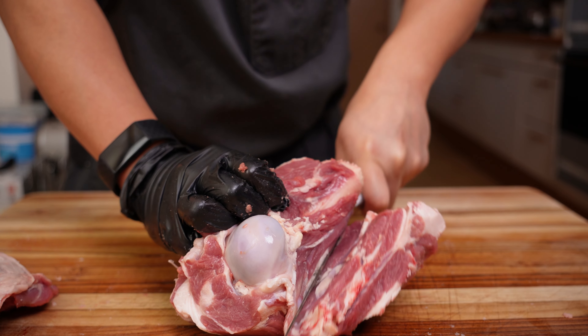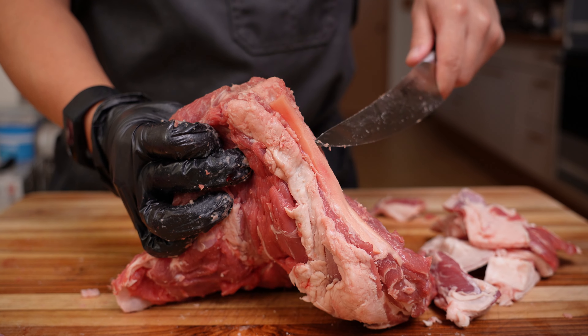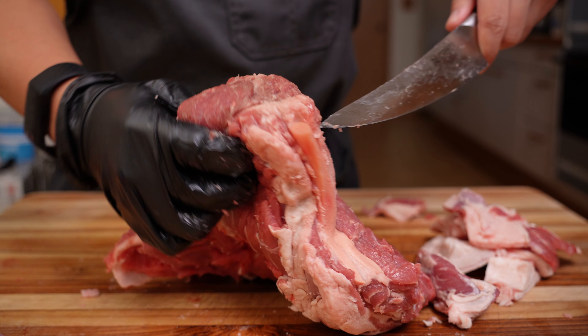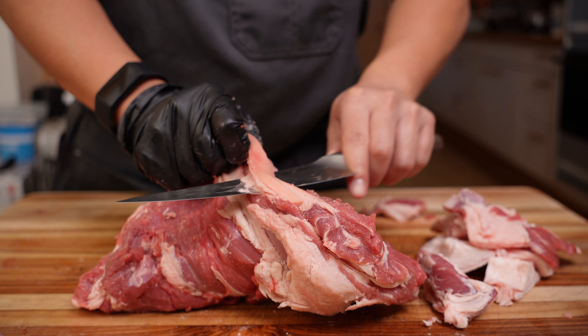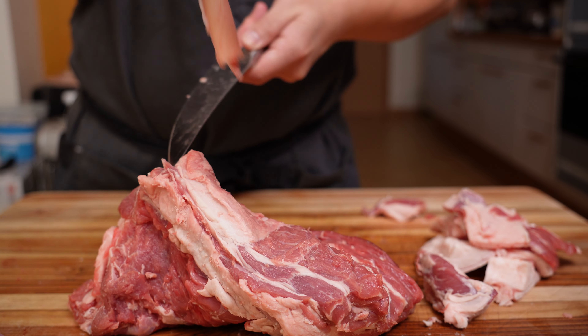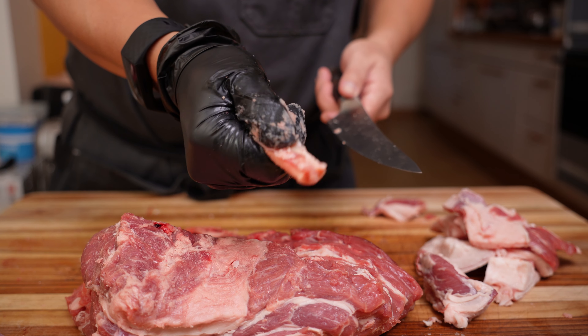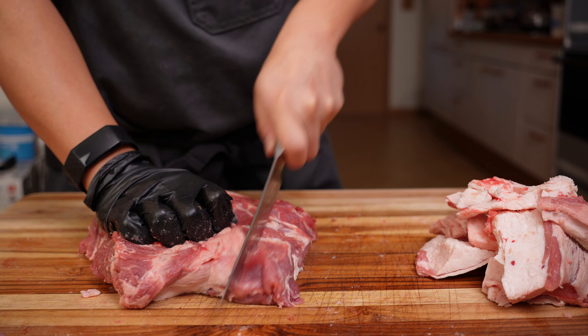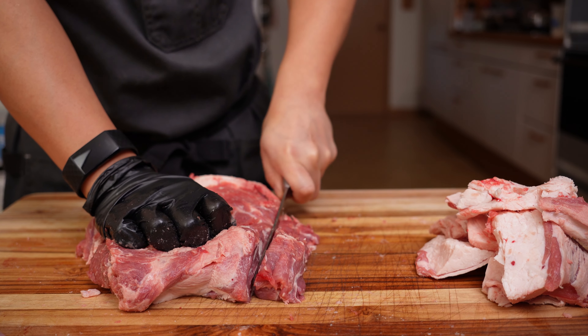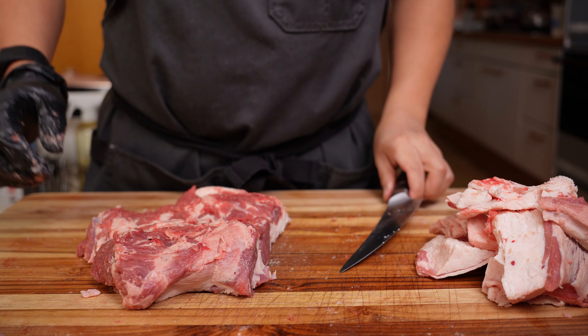Now we're just left with the two bones that are connected at the ball joint in the shoulder. Separate the two bones and cut off as much meat as possible from both. The final piece we need to take off is this long strip, which is a ligament called the paddywhack. It's like a big band of rubber and definitely would not be great for sausage. If anyone knows why it's called that, I would definitely like to know — leave it in the comments down below. Now all the bones, ligaments, and glands have been removed, and all that's left to do is cube it up into evenly sized pieces.